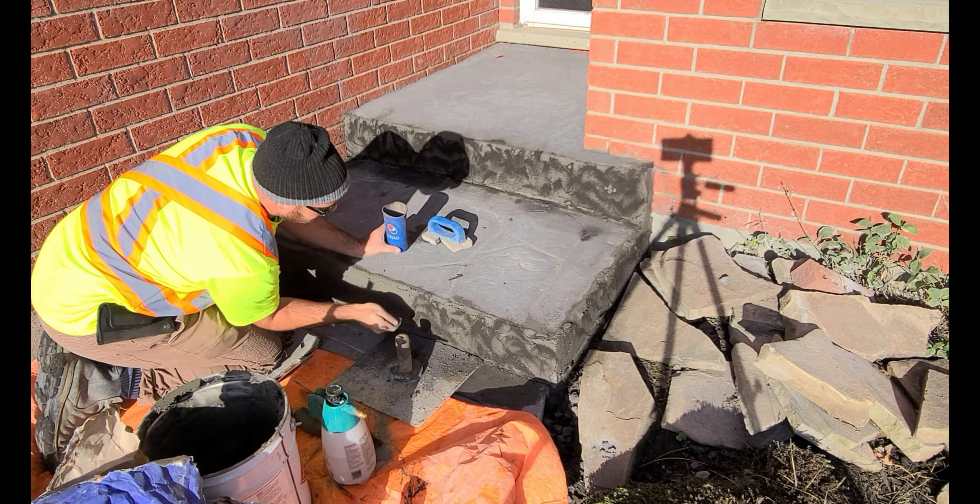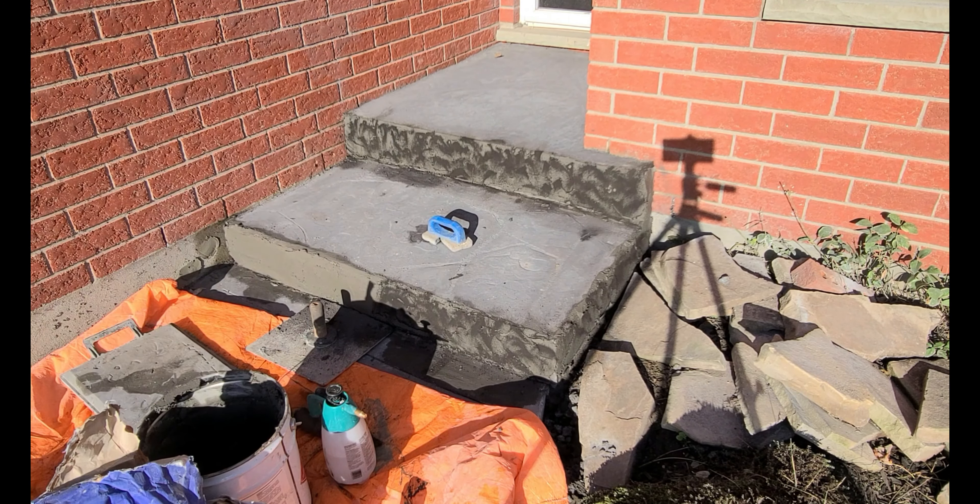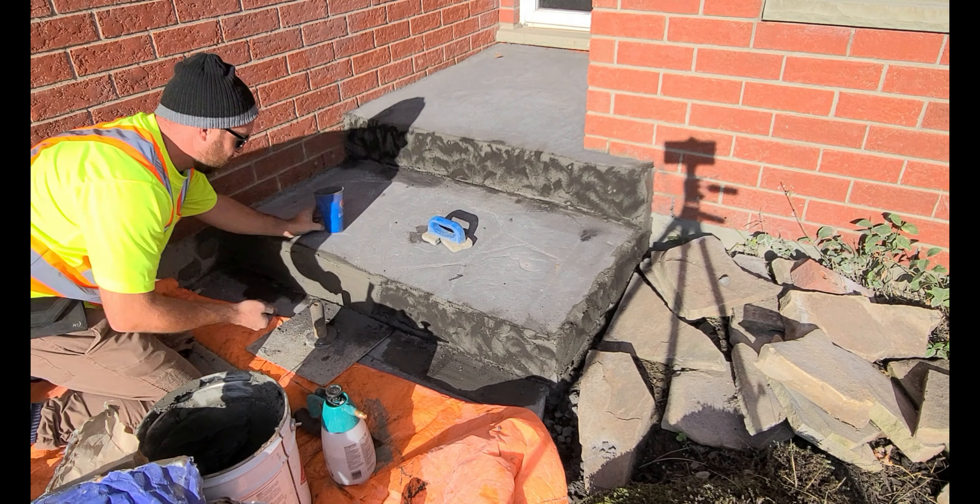So when you're applying this to these steps, the biggest thing is just keeping your site tidy — you know, having plastic or a drop sheet.